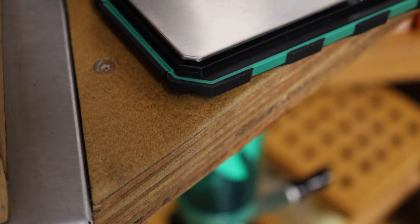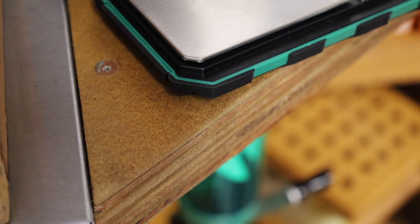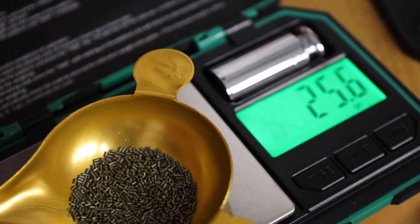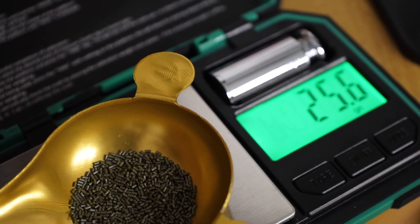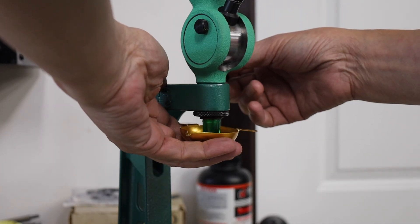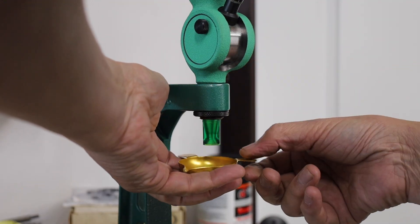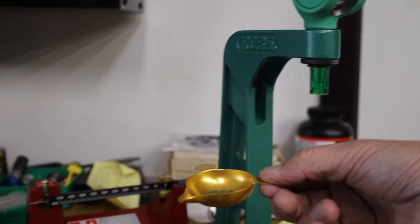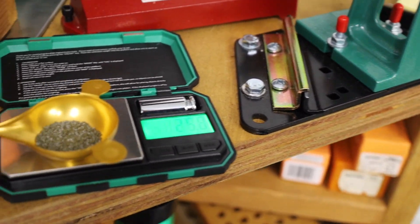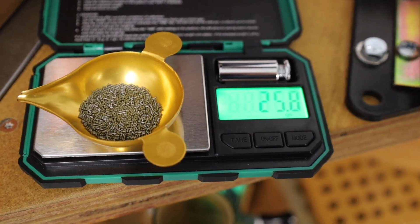Here's the first throw. 25.6 — we'll tabulate that, it's off by two tenths. Notice how smoothly the Redding BR3 cuts the charge. Taking it over to the scale, you see it's 25.8 — that's right on the target.